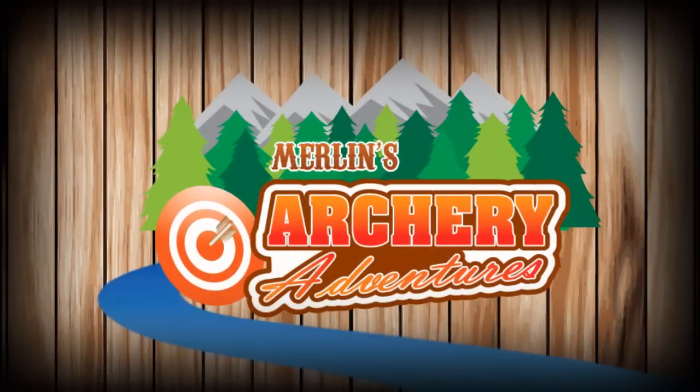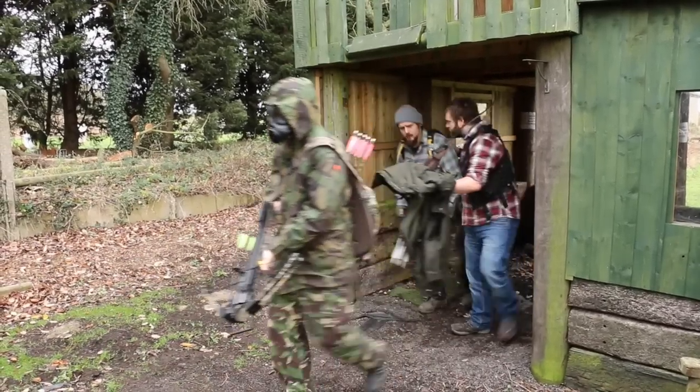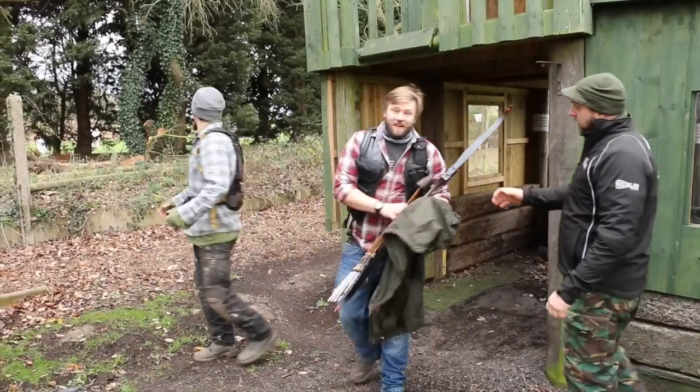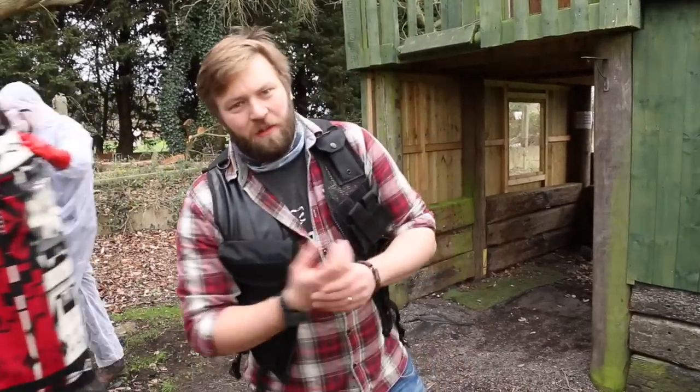Hello Internet. Welcome to Merlin's Archery Adventures. Here at Merlin Archery, we've never been busier since the outbreak of the zombie apocalypse, but like all good businesses, we're evolving with the times to take care of our ever-dwindling customer base. Here's how.